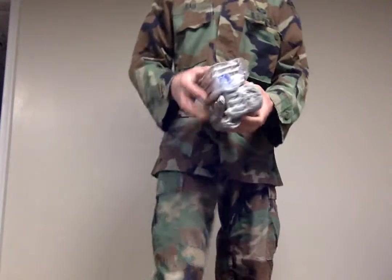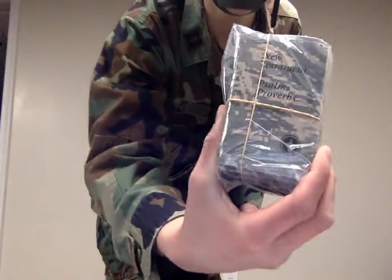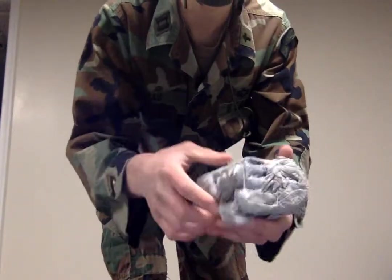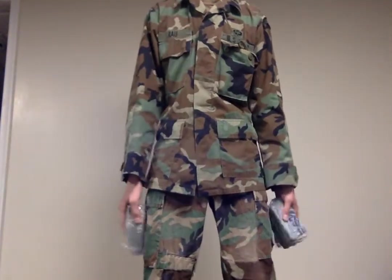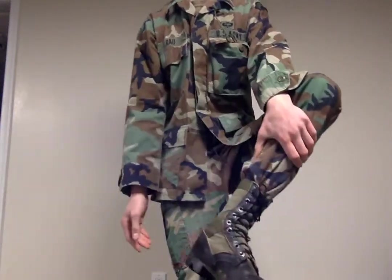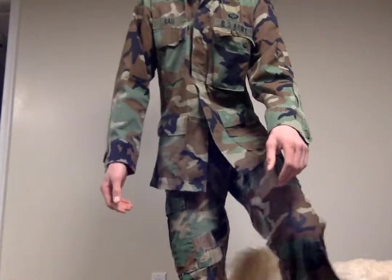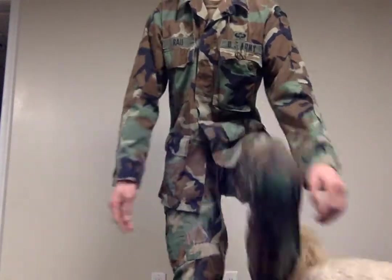In these pockets, normally you would have more Gideons to pass out. I got four in here, both waterproofed, and three of the older style. Then I got Jungle Boots with Panama sole and standard issue socks.